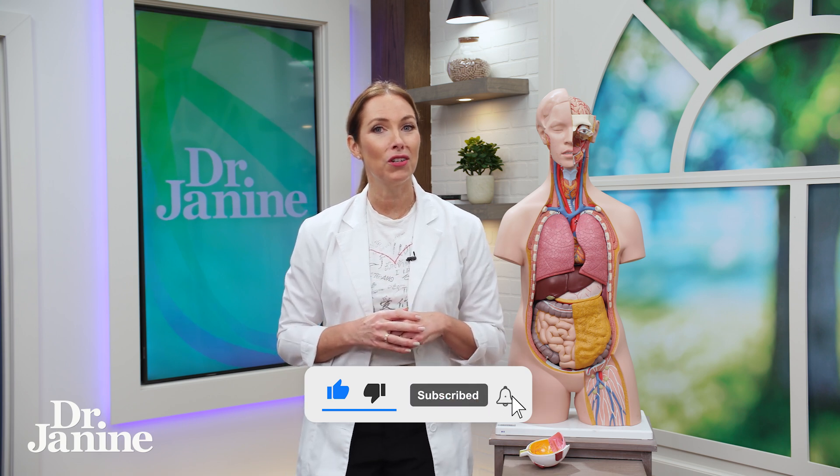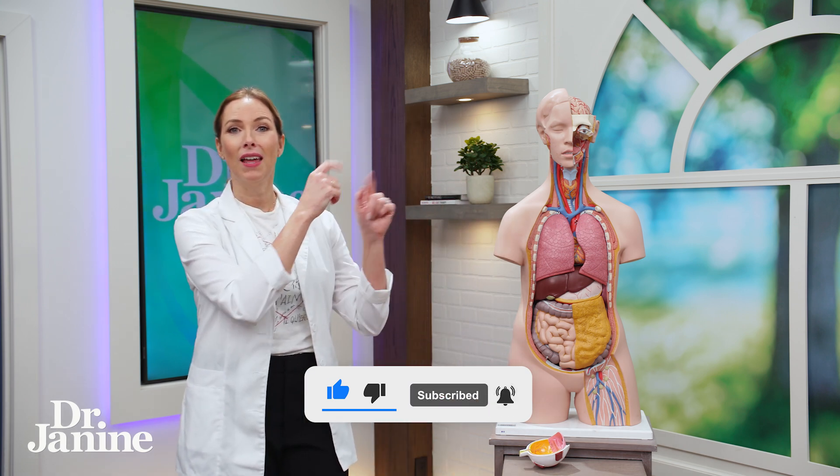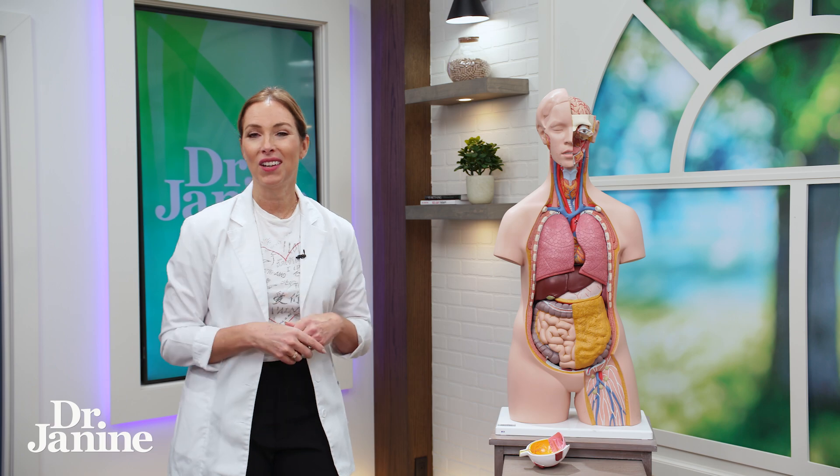For another tip to improve vision, please check out my video on red light therapy for eyes and better vision. I'll see you there.